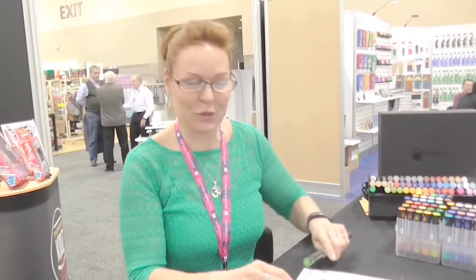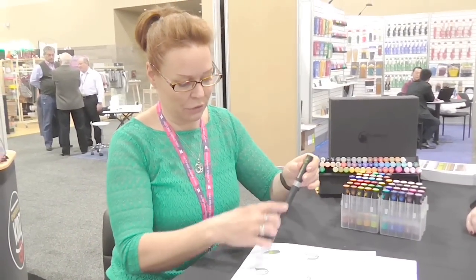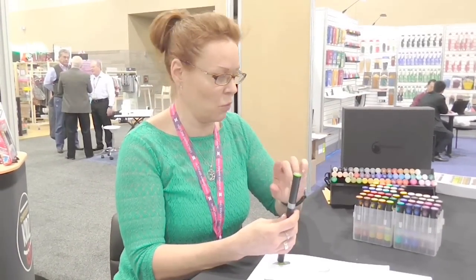Hi, I'm Julia from Chameleon Pens and I'm here to show you Chameleon Color Tops. If you're familiar with Chameleon Pens, they allow you to adjust the color tone of the ink, so we can go from light to dark, and you can get multiple color tones from one pen.